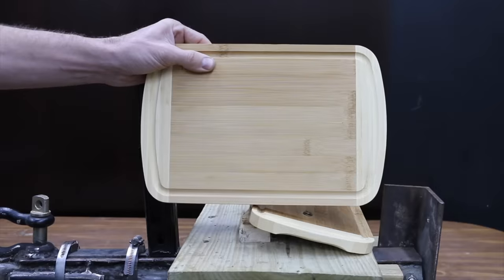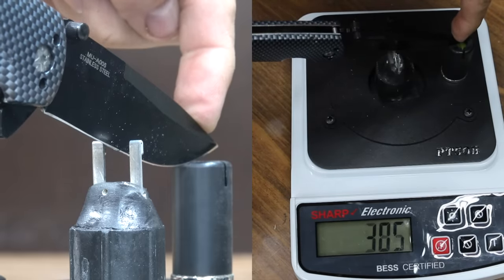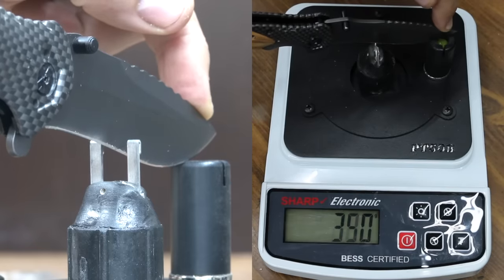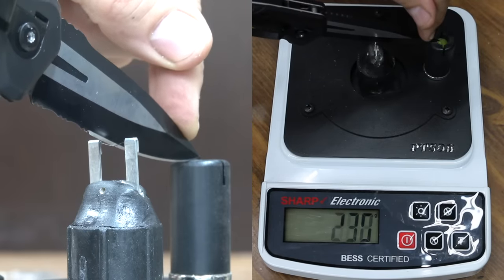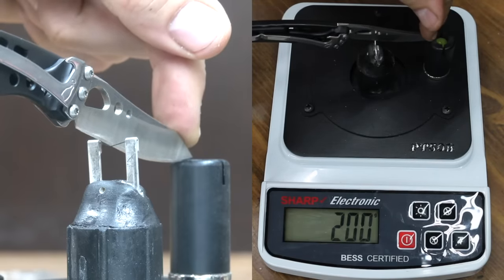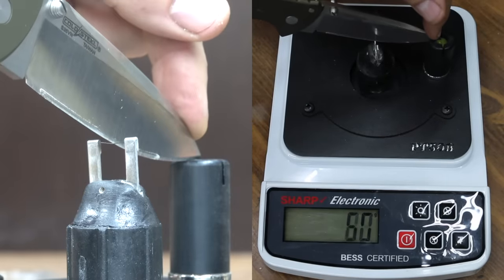To test edge durability, I'll make 100 back-and-forth passes with five pounds of weight on top of the knife across a bamboo cutting board. The Master USA started at 330 and is now at 415 — definitely needs sharpening. The Vulcan lost sharpness from 250 to 375. The King Max performed better, going from 245 to 350. The Coast started sharp at 190 and is now at 265. The DeWalt held an edge well, going from 205 to 245. The Milwaukee lost quite a bit of sharpness from 180 to 295. The Leatherman lost 25 points to 210; the CRKT went from 180 to 215. The Kaiser held up the best yet, only dropping 10 points to 170. The Cold Steel didn't lose any sharpness, holding at 175.